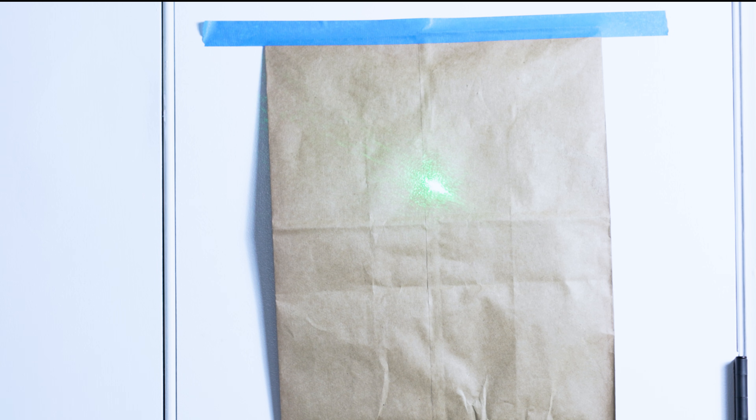Now we have our very scientific bag taped to the door, and I have the laser pointer in the Nomad. As I spin it, see how it's going in that circle? So we need to fine tune that laser so it's not spinning in that circle anymore. What I'm going to do is mark the top, the bottom, the left, and the right of where that laser is pointed in the circle.